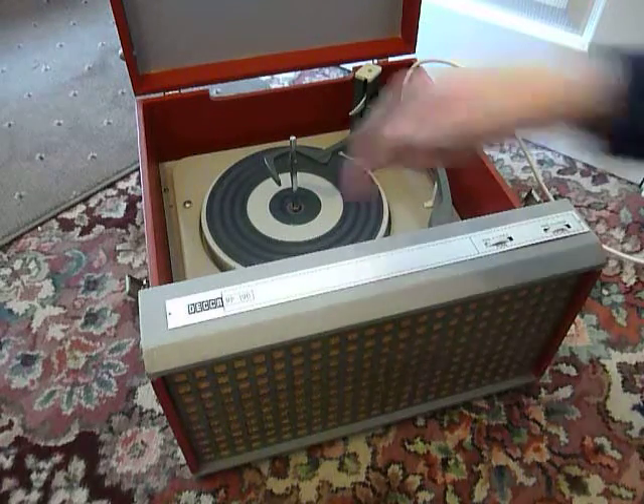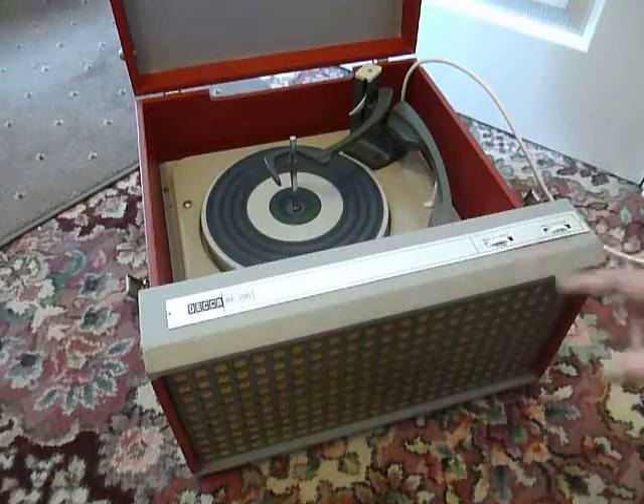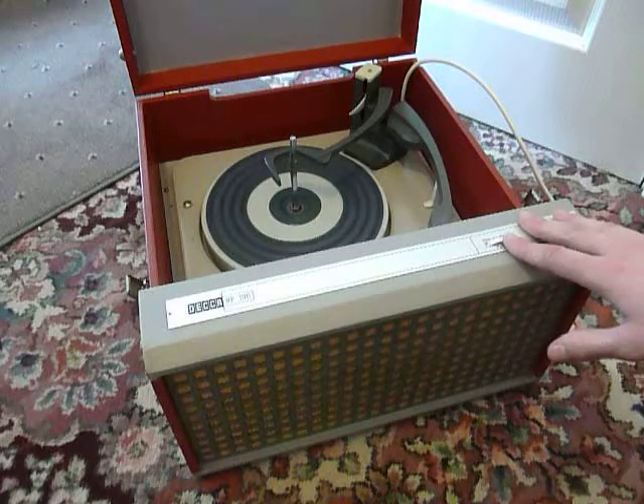The on/off switch is located here, and the volume and tone controls are here on the right hand side.